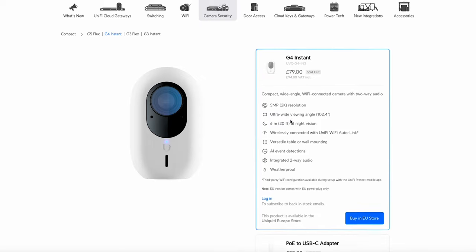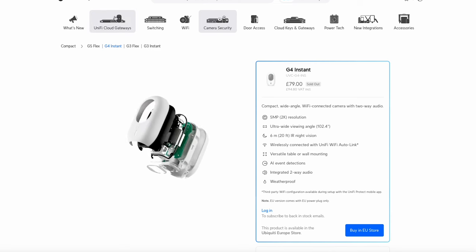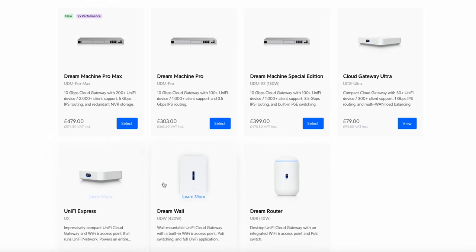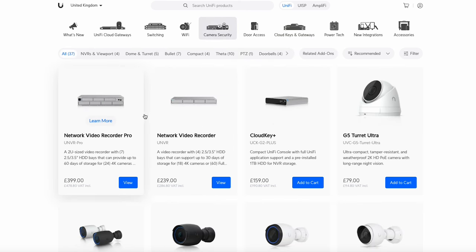To use UniFi Protect, you can only run it on a UniFi device. Essentially, you can run it off any of the Dream Machines — I'm actually going to be using a Dream Machine Special Edition. You could also use a Dream Router or a Dream Wall. The UniFi Express doesn't run Protect — that's network only. You could also use the Cloud Key Gen 2 Plus, which has a little hard drive in it, or one of the specific NVRs such as the NVR Pro or the Network Video Recorder. As I said, I'll be using a Dream Machine Special Edition with a 1TB disc for recordings.